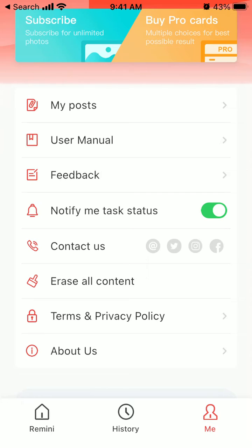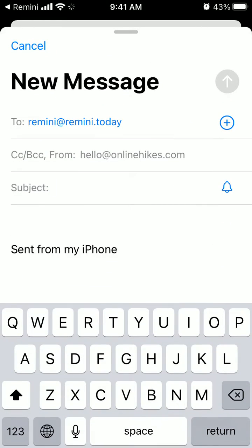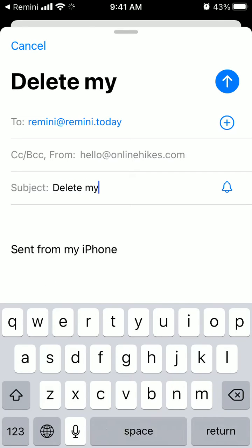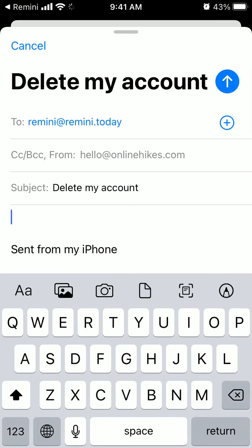Otherwise, you can always contact them. Tap on this email and write something like 'Delete my account' in the subject. Then add how you logged in or your login details, something like that.